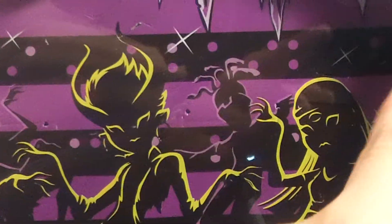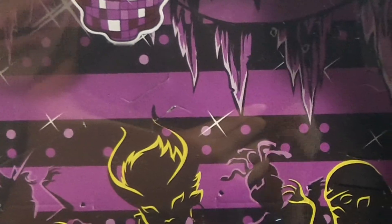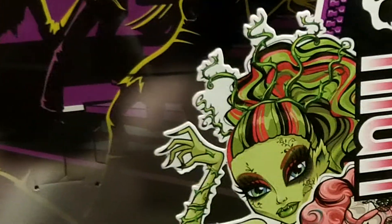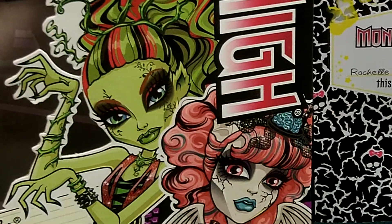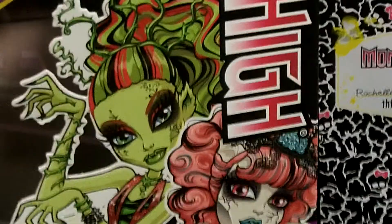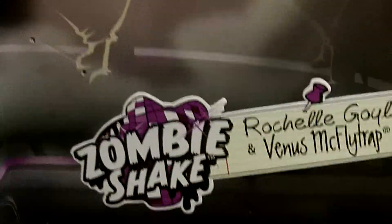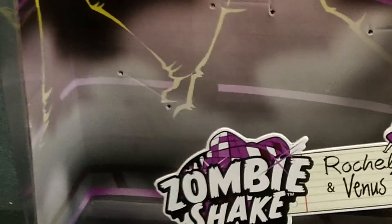And they have a triclops, and a purple disco ball — it's very purple. And if you guys know, there's an MH Prom going on, so there's probably going to be dolls in a webisode. Anyways, their art is gorgeous, I just love it. And then there's their names and the zombie shake symbol.